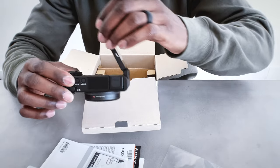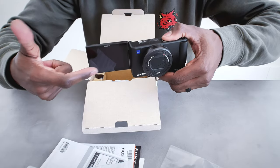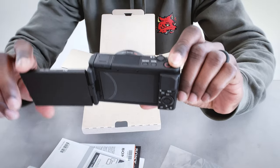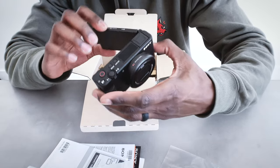One thing I really like about this camera is that the screen can actually flip out. So whenever you have it set up on a stand, you can still see what you're recording. That's a really nice feature for this camera.